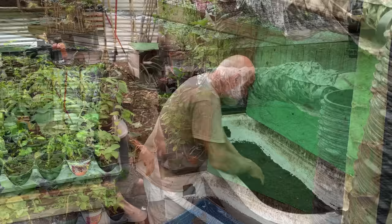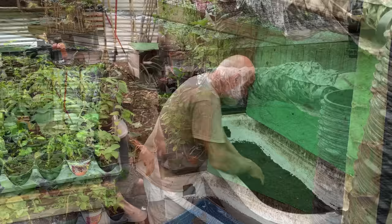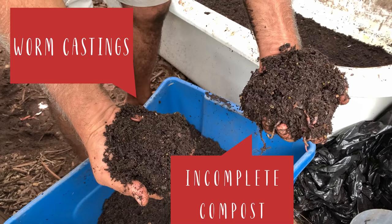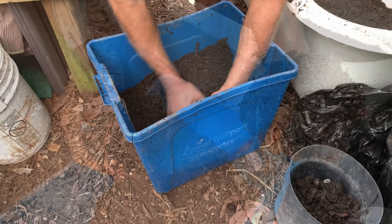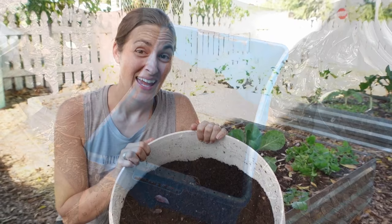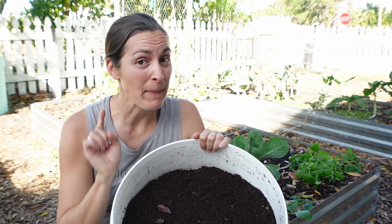To harvest the worm castings, lift the lid and allow the light to filter in for 5 to 15 minutes. Then start removing the top 1 to 3 inches of castings. Once you start feeling a rougher texture, start seeing lots of eggs, or start seeing tons of worms, it's time to stop. If you're questioning whether you should stop or not, just stop — it's not worth harvesting their eggs in exchange for a few extra castings. You'll get them next time.